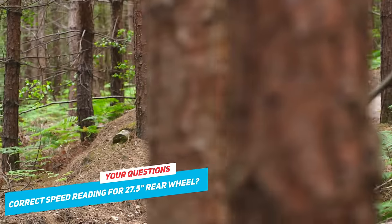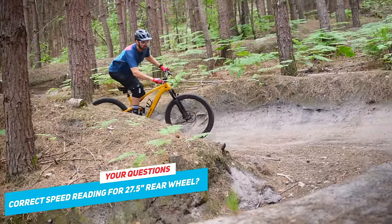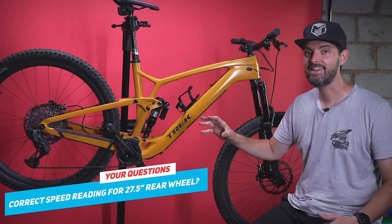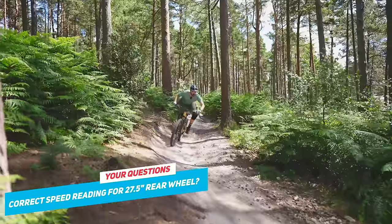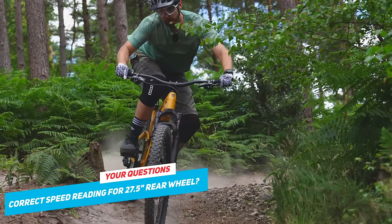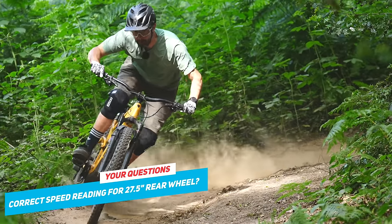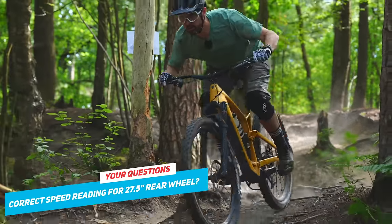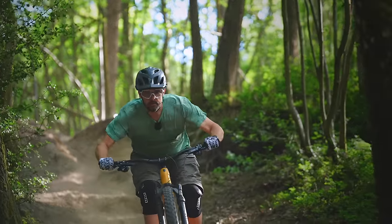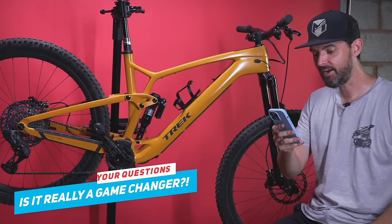Regarding the mullet setup and future firmware: you can put a 27.5 inch rear wheel in and change the flip chip to maintain geometry. Currently it gives an incorrect speedo reading because there's no software yet to account for the different wheel size. I reached out to TQ and they are hoping to release a firmware update via a dealer service tool that will allow you to tell the system it has a 27.5 inch rear wheel. No guarantees on timing, but they are aware of it.